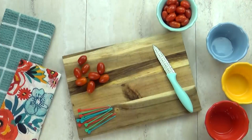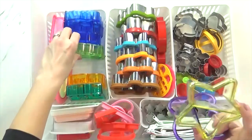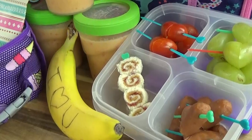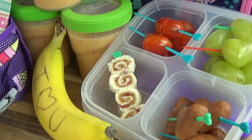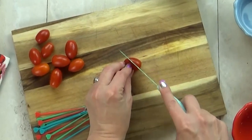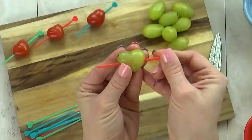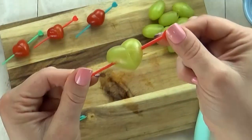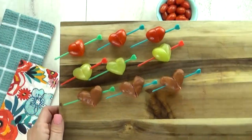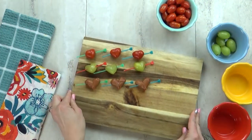That brings me to hack number two. It's easy to make special lunches when you have lots of cutters and embellishments and tools, but there are ways to make really fun lunches without all of those extras. For instance, you can take foods like cherry tomatoes, grapes, and even mini hot dogs, and when you slice them diagonally down the center and flip one piece around, you can create a really cute heart shape. Just stick a toothpick in it to keep the heart together, and you have a really cute addition to any lunchbox.